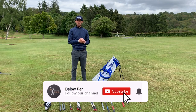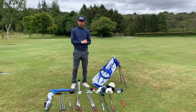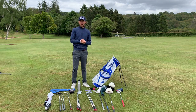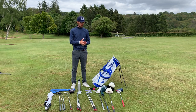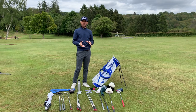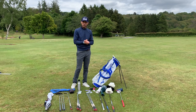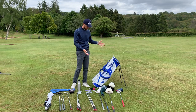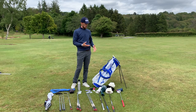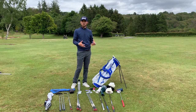Hello everyone, welcome back to Below Par. Today I'm extremely passionate about this video. We did a reaction video on our Instagram pages showing followers' golf bags — a couple had ratings of one, and you'll see why the woods don't go in the bottom and wedges don't go at the top. We're going to run through how to set up an entire golf bag, what each pocket is for, and how to get all your clubs in the right place.